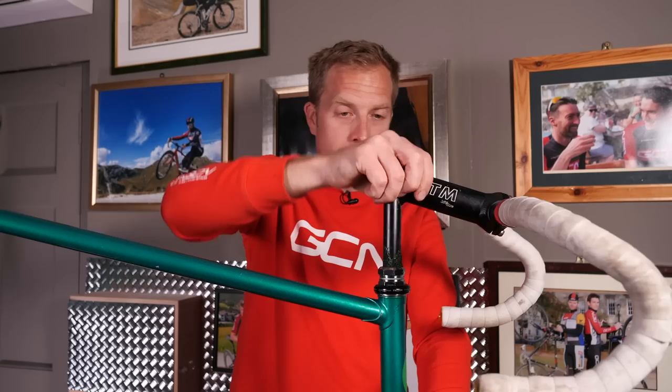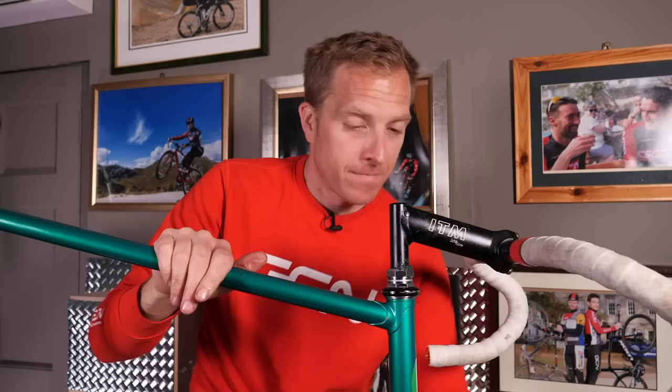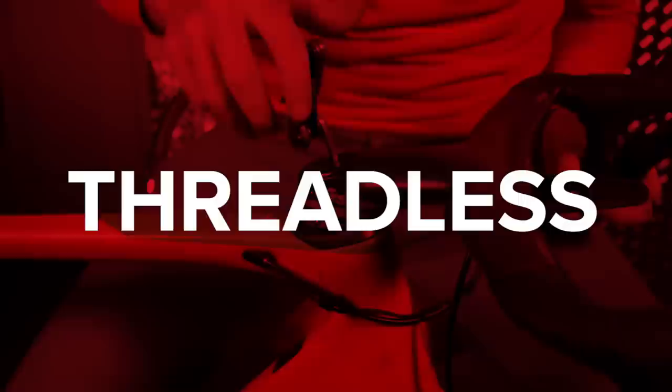And that is how the threaded headset works. Let's move on to the A-headset, or threadless style. Just rewind and think about all those various components that comprised the threaded headset — pretty cumbersome, wasn't it? Whereas with the threadless style, this is literally the entire headset in my hand. You don't even need big headset spanners; instead, you could easily adjust it with a tiny multi-tool or just a single Allen key.